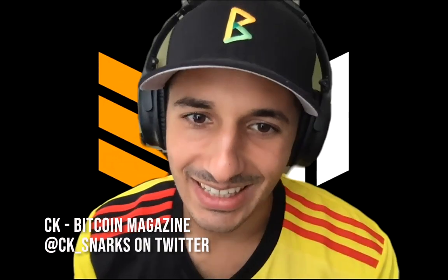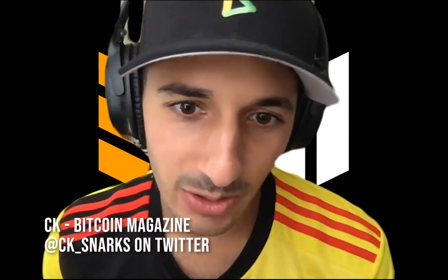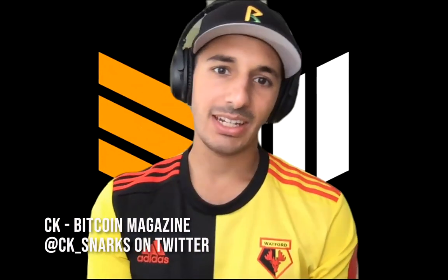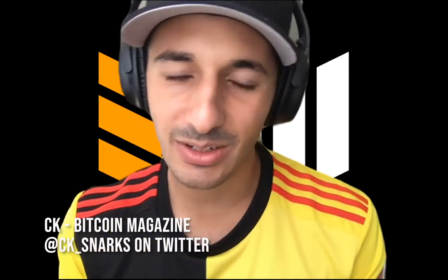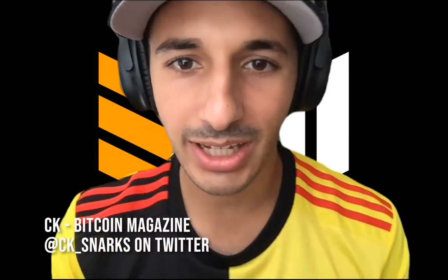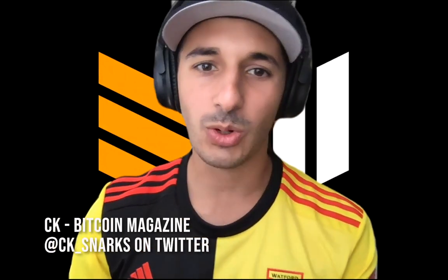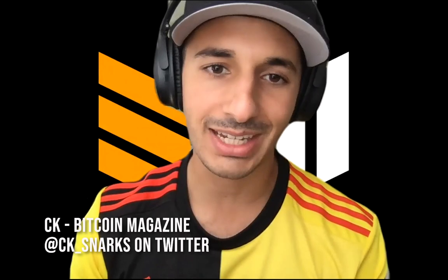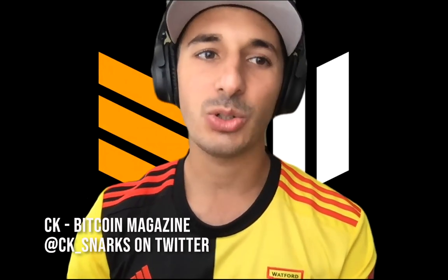What's up guys, it's CK and I'm super excited to talk to you about a brand new wallet on the scene. This is Lily Wallet, developed by an independent developer Kevin Mulkrone. Lily is an awesome new wallet, and one of the things that makes it much more different than other wallets currently available on desktop is that it makes it super easy to generate self-sovereign multi-sig with your favorite hardware wallets.